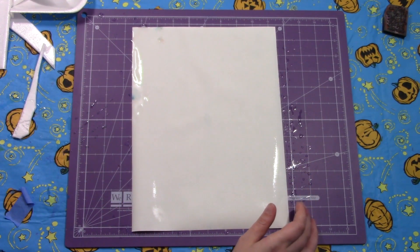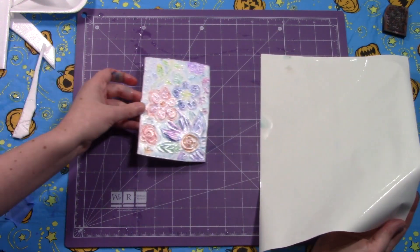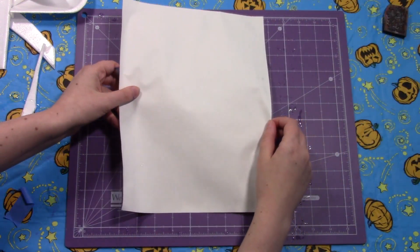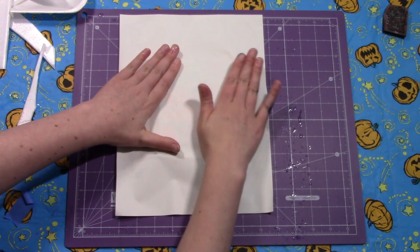Now that I've done that, I could put the stamp on top, but I always prefer to put the stamp on the bottom — so that's what I'm going to do. Put this on and then press. Once it's on there you do not want to move it or it will blur.